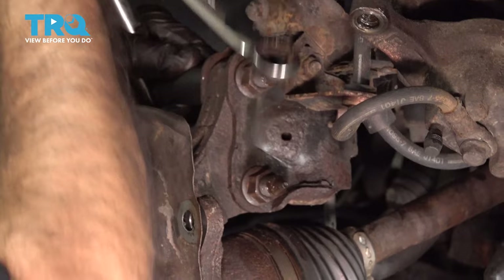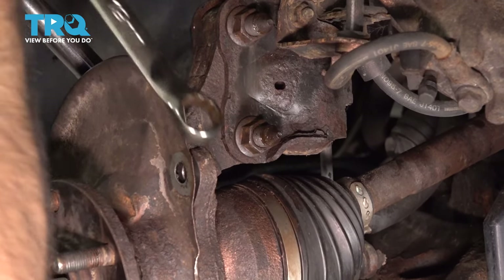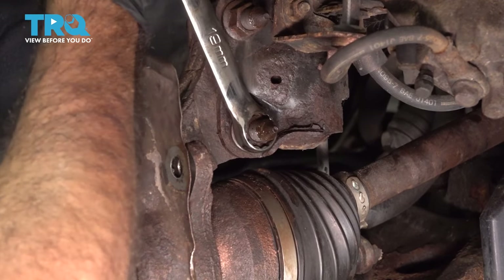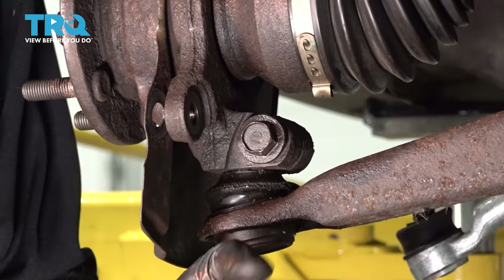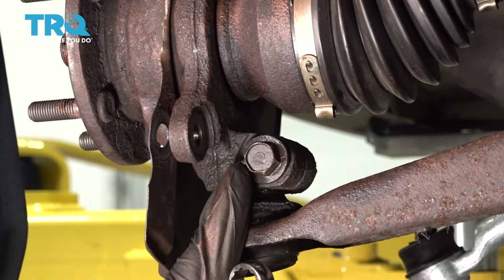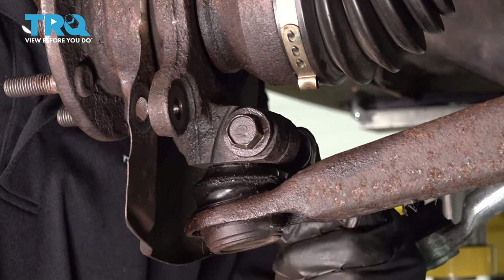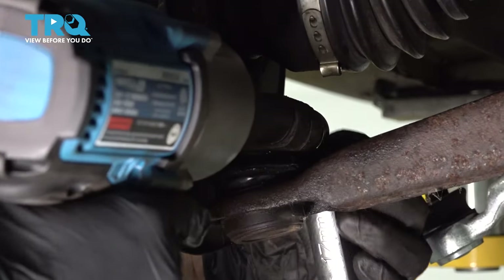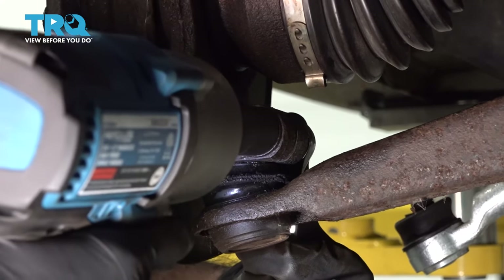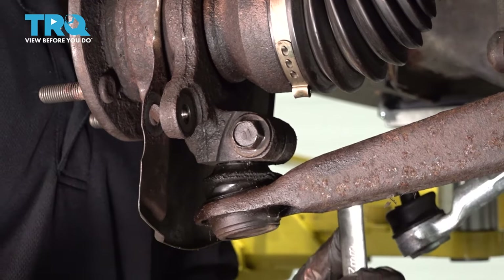Now we're going to go ahead and torque these down to the specified rating, which is 91 foot-pounds. Now we're going to go ahead and tighten down our pinch bolt for our ball joint — that's 17 millimeter — with a 17-millimeter wrench on one side and a 17-millimeter socket on the other. We're going to snug these up and then torque this pinch bolt down to 52 foot-pounds, with a wrench on one side and torque wrench on the other.